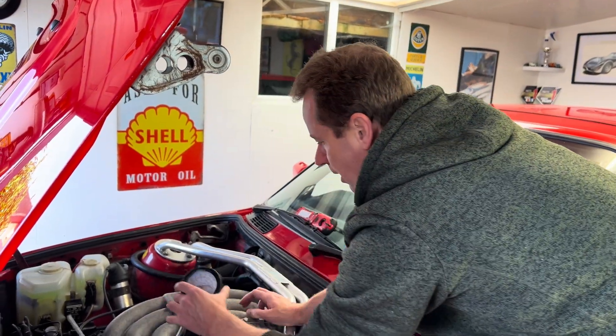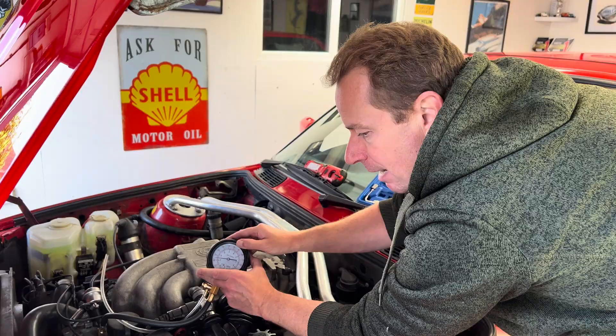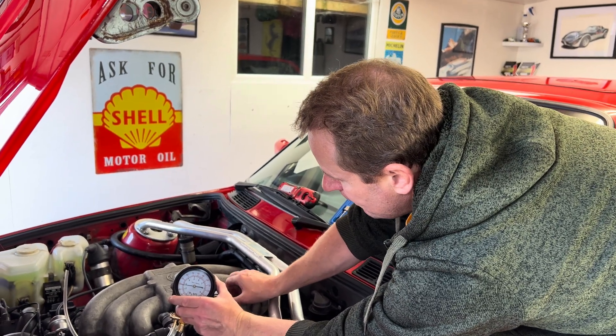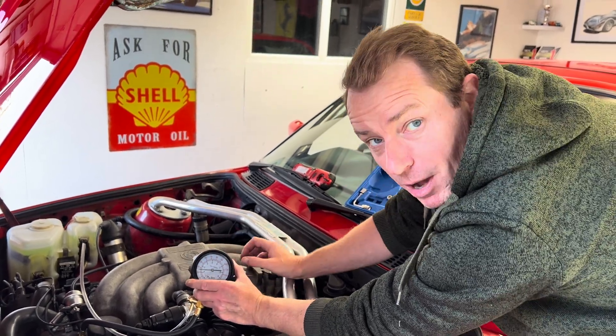The other test: if I snap the throttle open it'll be a bit rough because we're on a very cold start and it is winter in the UK. But if I snap it open a little bit, the pressure goes to three bar straight away — and again, three bar. You just snap it open.